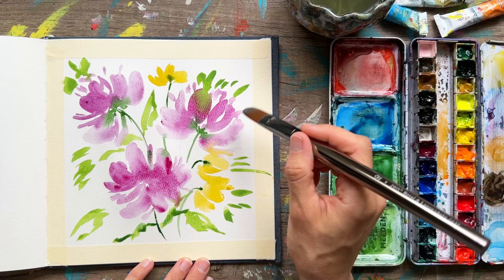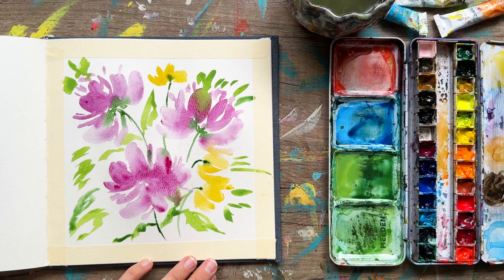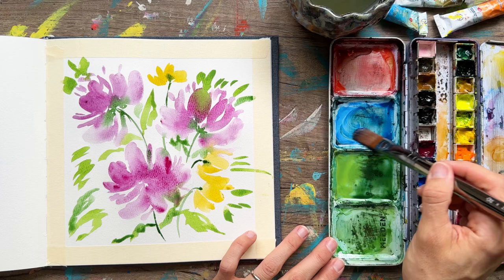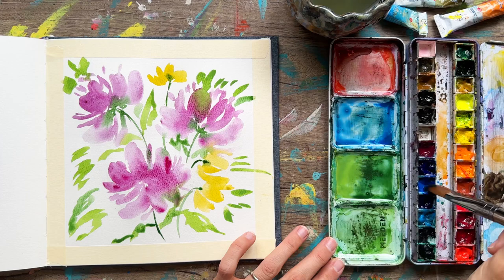If you feel you need different types of lines, go ahead. If you want to keep a lot of white space you can, but I feel like I want to fill in some of this space a little bit more. I'll do that with little blue flowers — I've got a cobalt blue on my palette, adding in lots of water and pigment until I have the consistency I'm looking for.